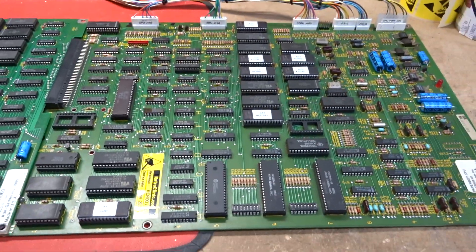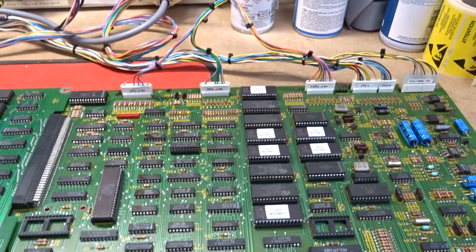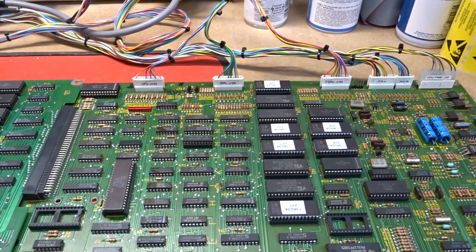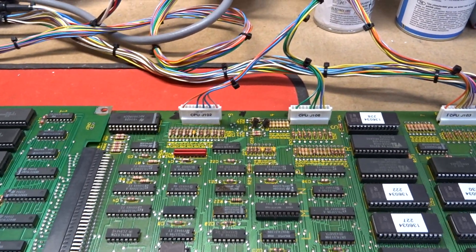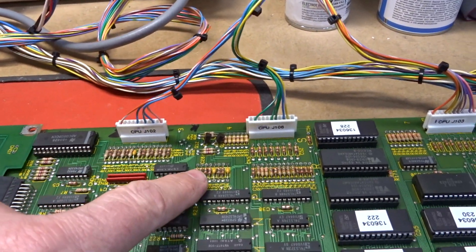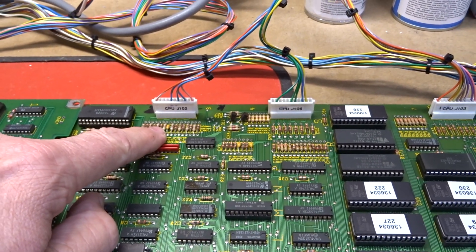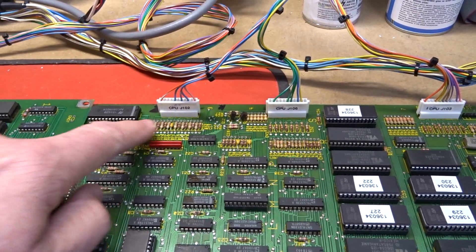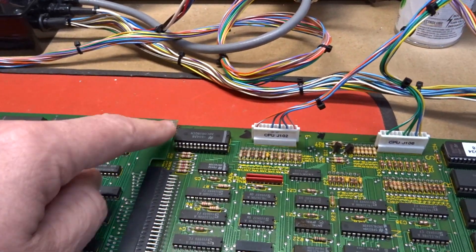On this CPU board — which we call CPU board number one, although it's 711 stroke two — this one was working but had very strange inputs on the analog section, mainly the steering. That was due to several capacitors that had not shorted but had gone to a resistance value rather than a capacitance. So I've changed out those bad ones and that's all now back in place.